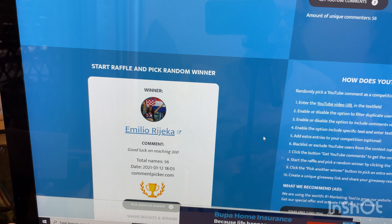The first prize for the one ounce goes to Emilio Rijeka — good luck on reaching 300! Congratulations Emilio, you have won the one ounce Eureka Bullion Coin. If you could get in contact with me with your address, or if you want the cash, your PayPal account, and I'll get that out to you ASAP.